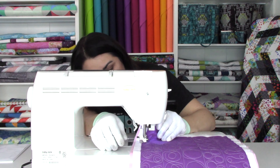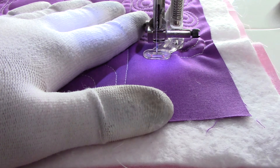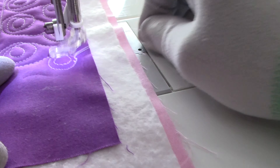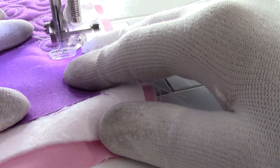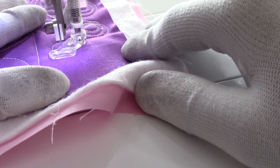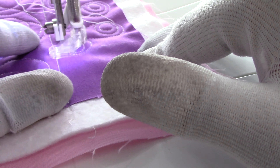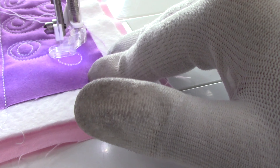What do we got going on here? Sounds like bobbin trouble. Oh yeah, we got bobbin trouble. All right, we're gonna have to rip a little and we'll be back. We got some really wonky stitches there — that's what happens when you lose your rhythm. You gotta find it again. Sometimes it takes a minute.